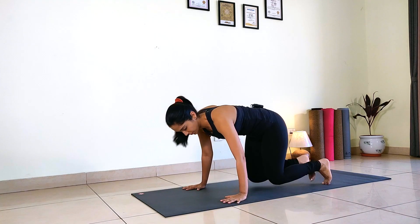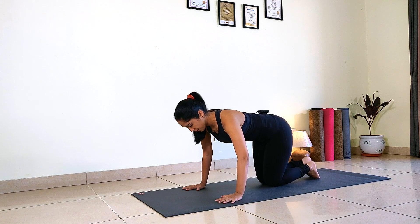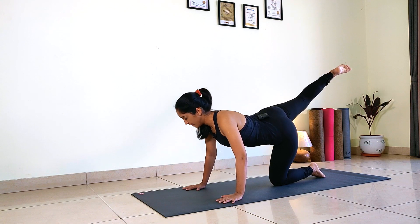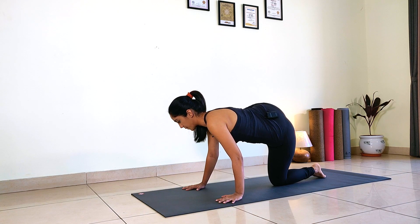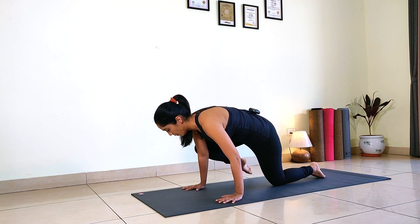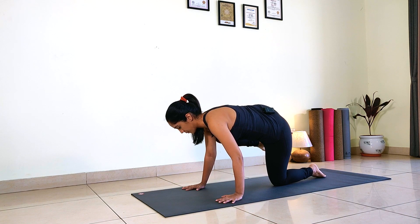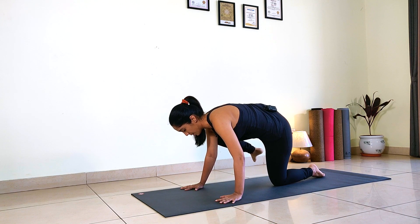Get on to your fours. Keep your fingers wide open, wrist comes right under your shoulder and your knees together, toes untucked. With an inhalation straighten your right leg back, exhale right knee to the right elbow. Inhale straighten, exhale right knee to the right shoulder. Continue alternating — elbow, straighten, shoulder, straighten, elbow, straighten — exhale shoulder and hold. Hold it there, breathe there. One, two, three, four and five.